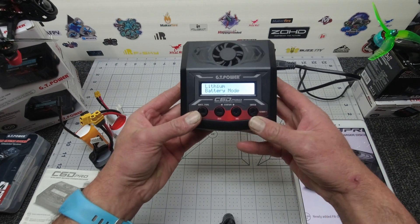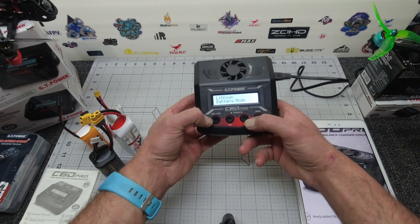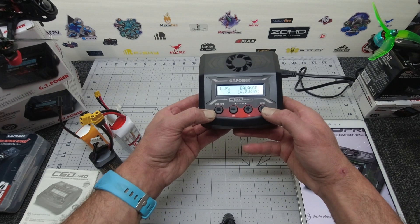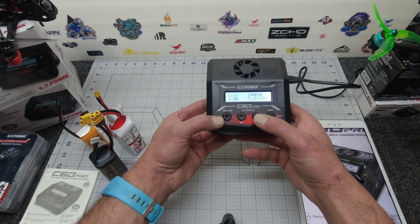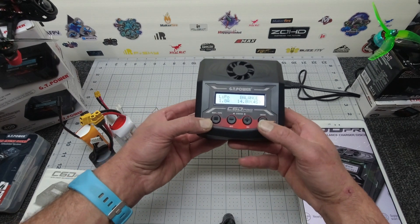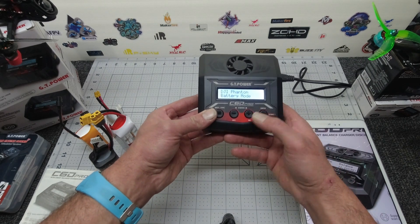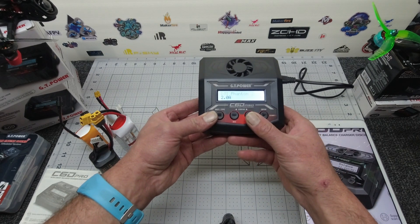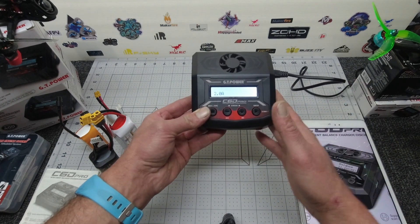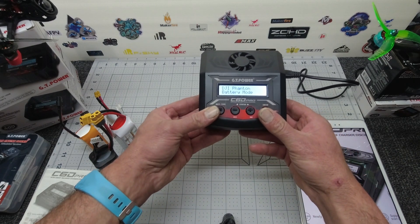Let's have a quick look through the menu. We have our battery types: lithium battery mode. You can scroll through LiPo, Li-On, LiHV, LiFe, power supplies, nickel metal hydride, nickel cadmium, lead acid, and DJI Phantom. So this is where we can do our Phantom 2 and Phantom 3, and I believe they're allowing for Phantom 4 with a firmware upgrade — so keep an eye out for that.